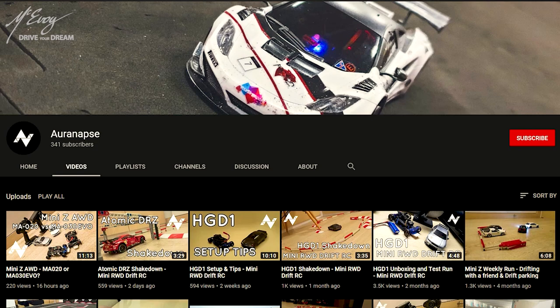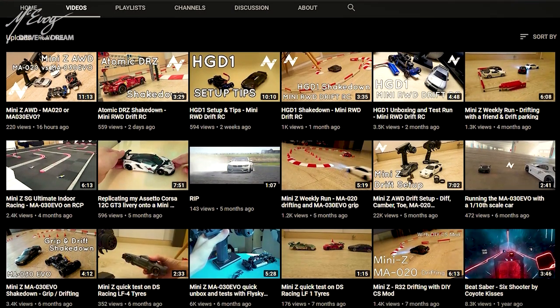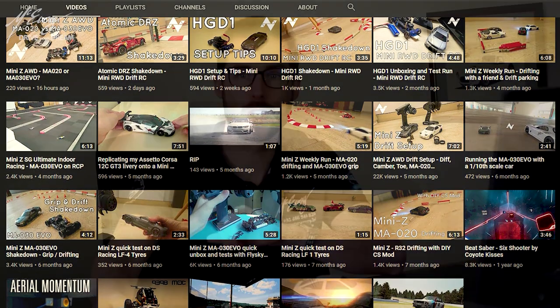Before jumping into the differential, I suggest that you make a stop on Ouranaps' YouTube channel. This fellow has a fantastic way of dispensing useful knowledge about the Mini Z. He has shed some light on differentials for me while I was doing my research on the MA020S chassis prior to purchase. Check the link I've left in the description — it should set you on the right path. But come back here after — I haven't finished yet.